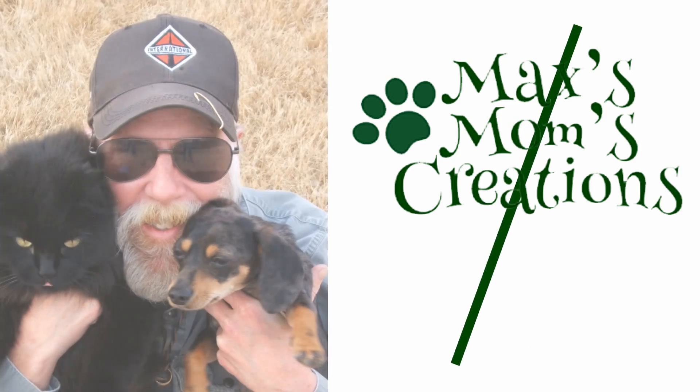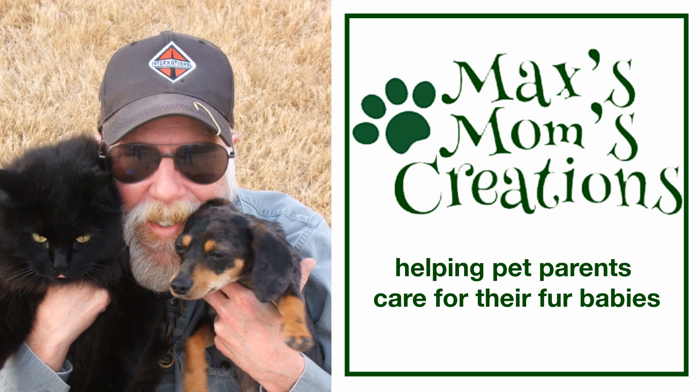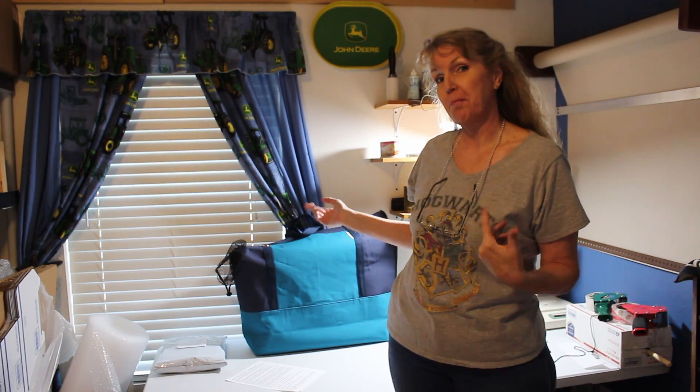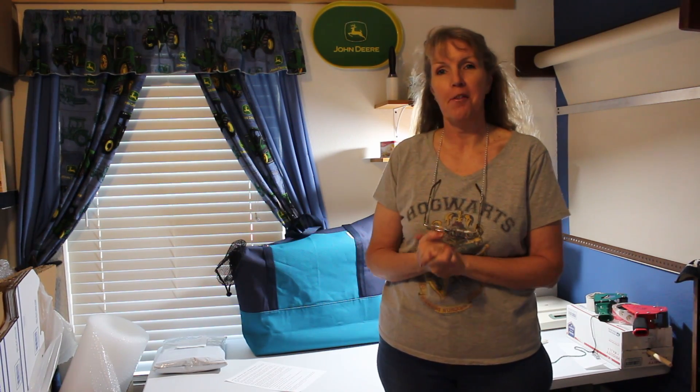Hey y'all, I'm Nikki, this is Max, and you're watching Max's Mom's Creations. I'm coming to you today from my shipping room. This is where I pack up all the orders before I ship them out on their way to you.